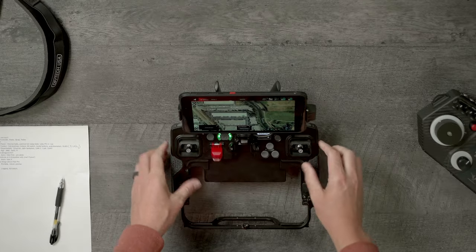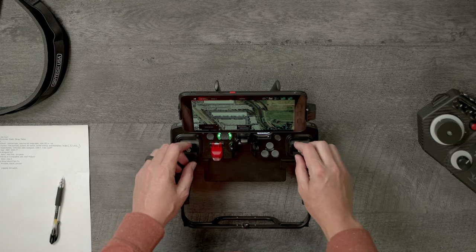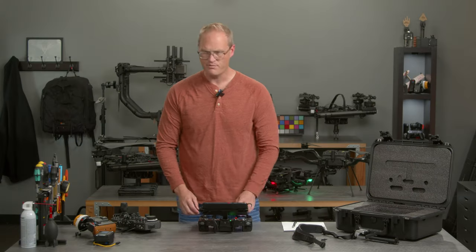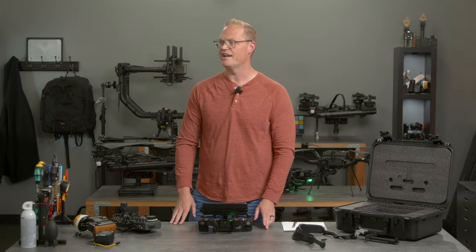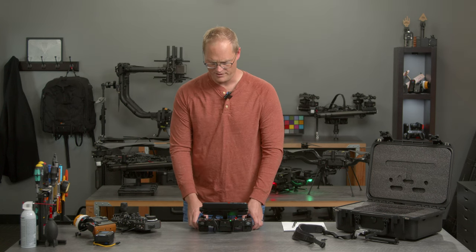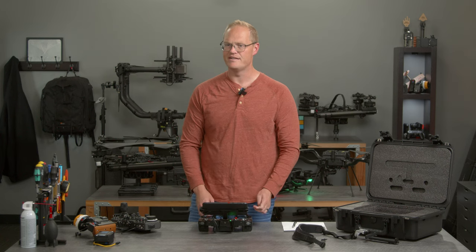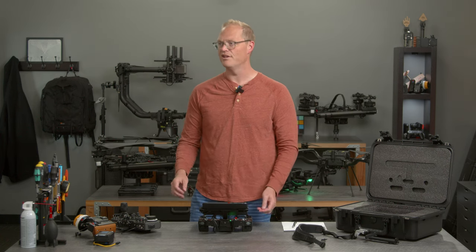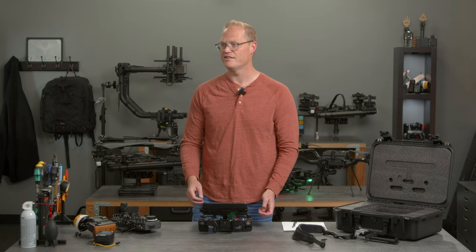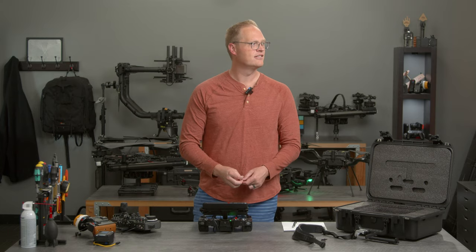On to control. High-resolution hall effect joysticks — these are very, very nice, very, very smooth. I'm really impressed with the precision. We've removed as much filtering and dead band as is physically possible. The Astro and Alta that I've flown with this controller feels more precise than any drone I've ever flown on all systems since I started flying back around 1998 or 1999.